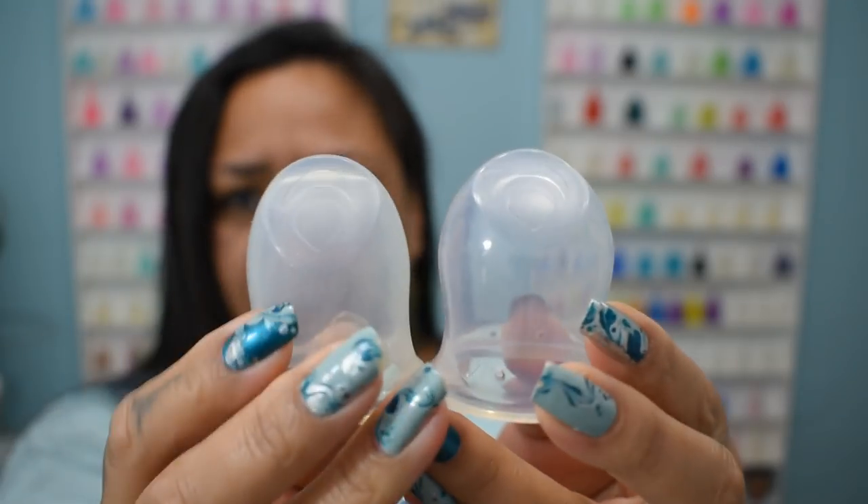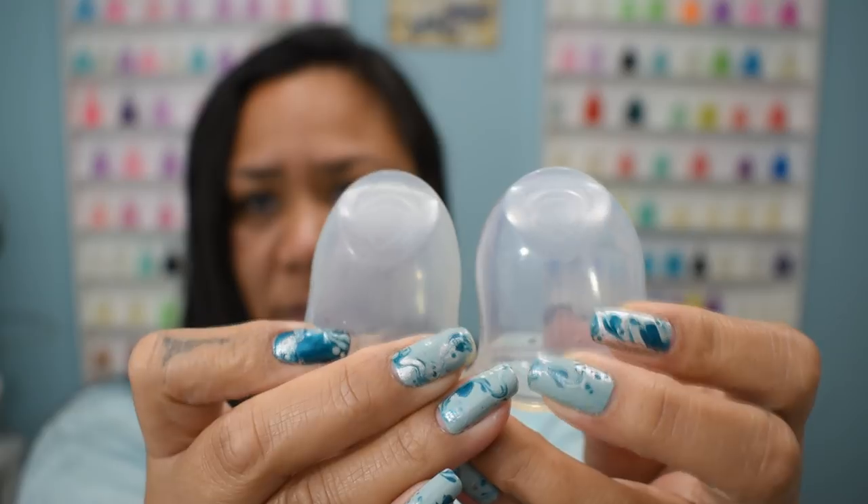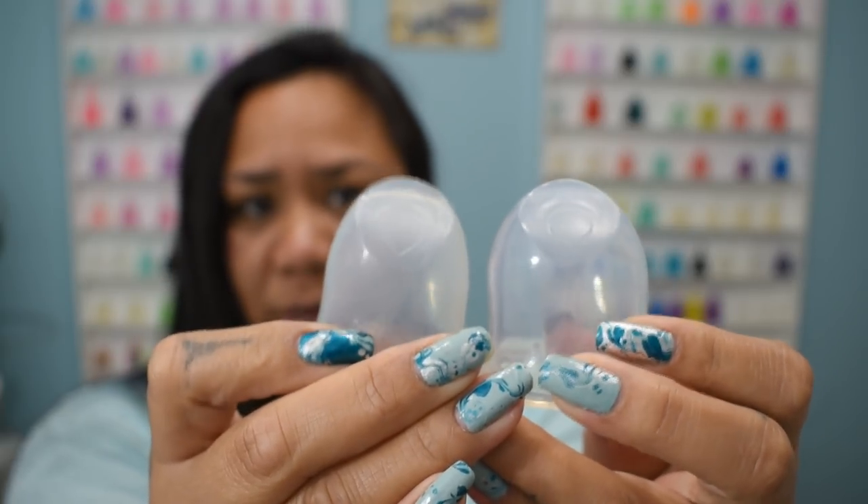One more thing I was concerned about was the clarity of the cups. I've only had these since November, and the medium — which is the one I used most — has kind of changed in appearance. If you put them up to the light you can kind of see it. I don't know if it's wear and tear, but it shouldn't be because it's only a few months old.